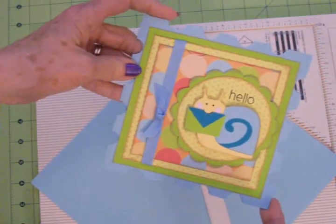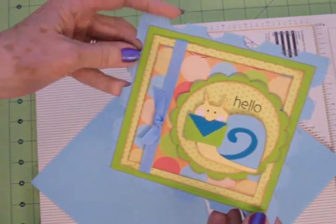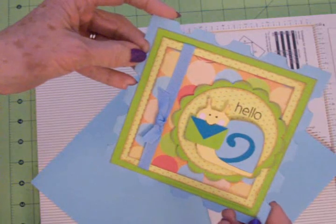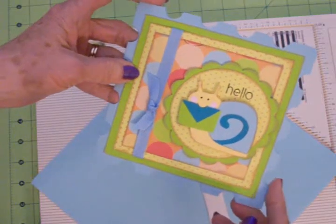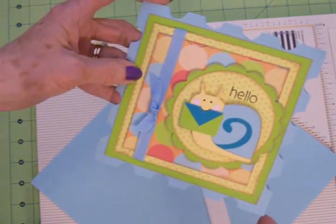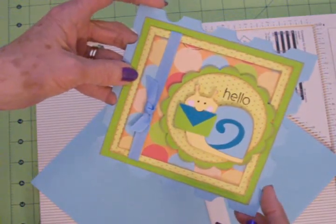Yesterday I showed you this little five and a half by five and a half card I made, and I told you I was going to have to make an envelope for it. I scoured all my Cricut cartridges and I could not find one that could cut an envelope big enough for this. The largest I could get was like a four by four, and this is going to take a six by six.